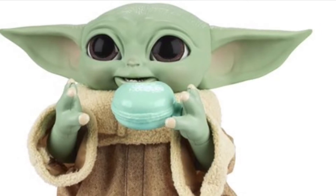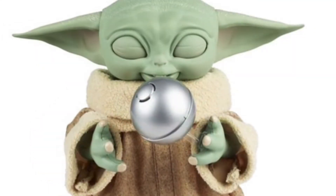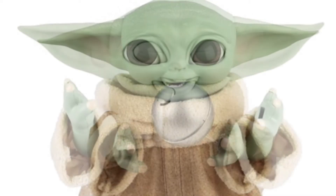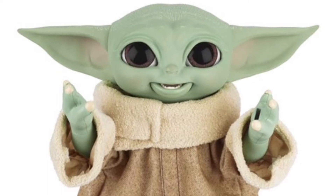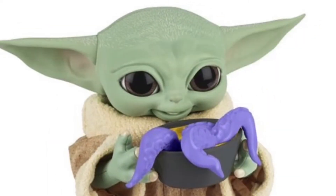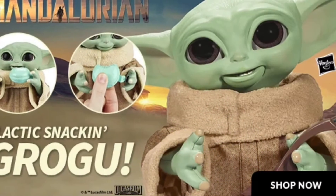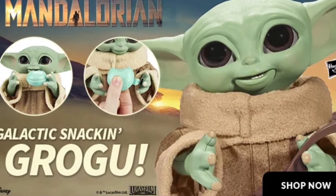Grogu is hungry for snacking fun with a galaxy of features including adorable sounds, fun animated motions, and interactive accessories. This animatronic toy is ready for action and adventure — place any of the included entertainment-inspired accessories in his hand and he'll react. Put an accessory in his mouth and he'll make eating sounds that let you know if he thinks it's yummy or yucky.